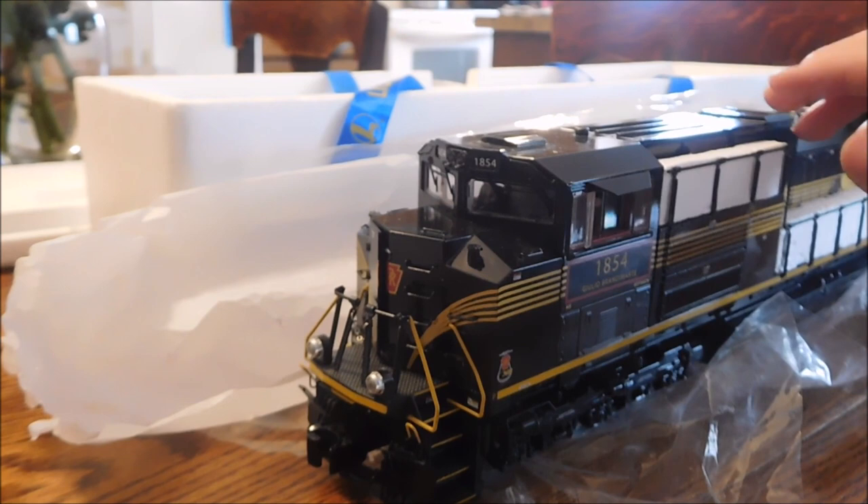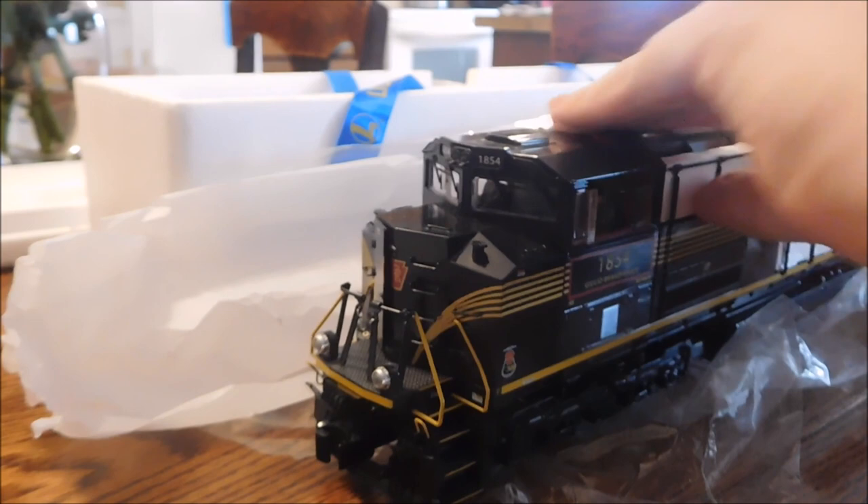At first, I thought it was green, but once I got it here, I realized it was black. But I think it looks even better than it did in those pictures, because it looked like green.